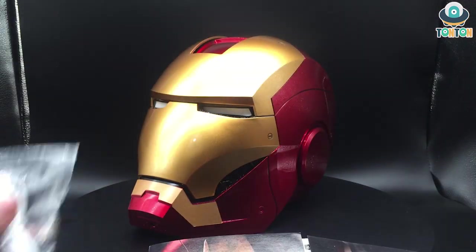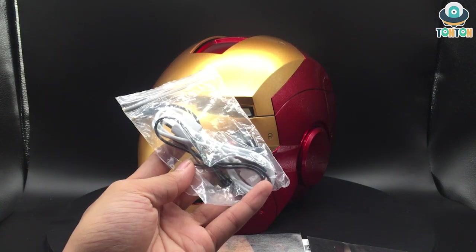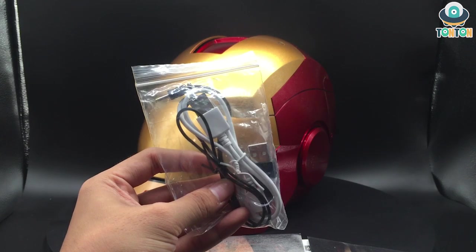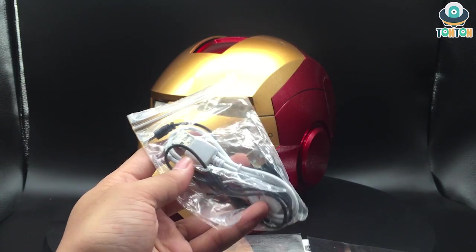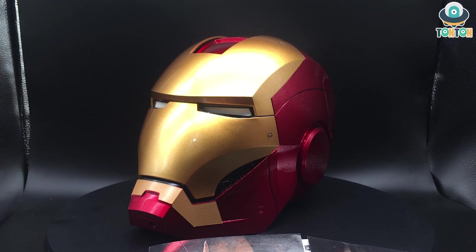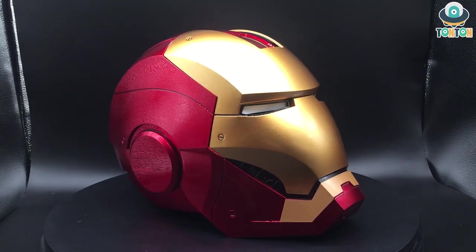We also have two wires to charge the batteries — one is a micro USB and one is some kind of small adapter; I'll find out later and post it on Instagram for you to know. Now back to the helmet itself.